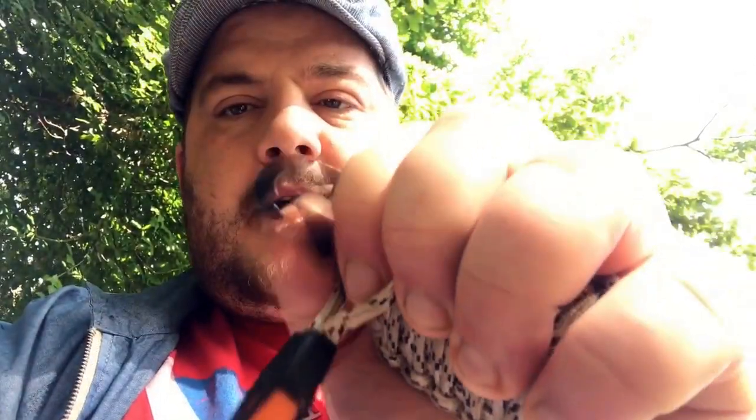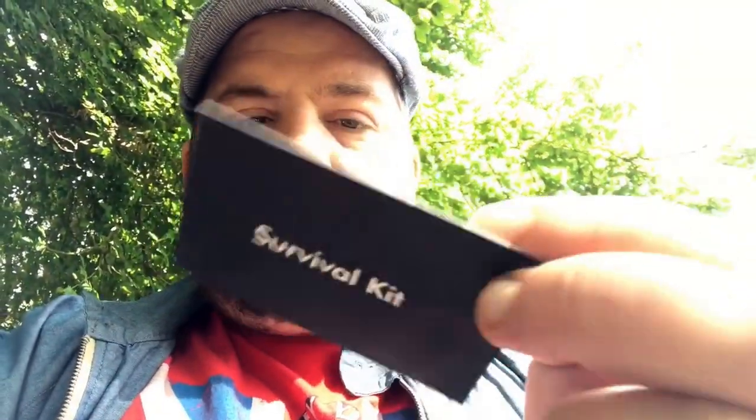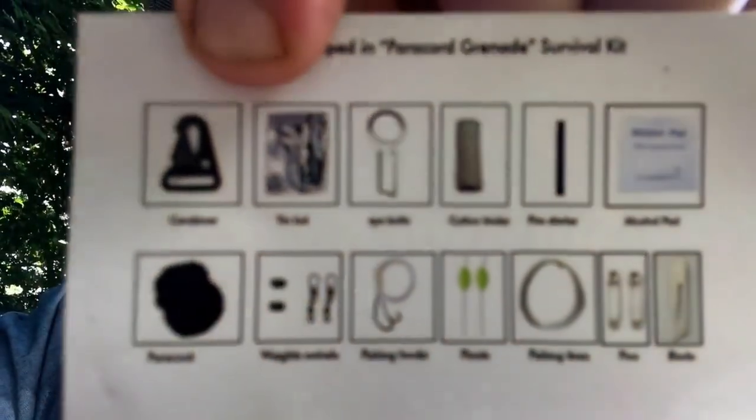It comes with a whistle, a carabiner hook — it's very tightly woven, we'll get into that. It also comes with a little card stating exactly what it's got in it. It comes with a metal carabiner, tinfoil, a eye knife, cotton tinder, a fire starter, an alcohol pad, paracord — which obviously it's wrapped up in — weights and swivels, fishing hooks, floats, and fishing line.